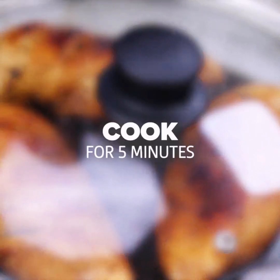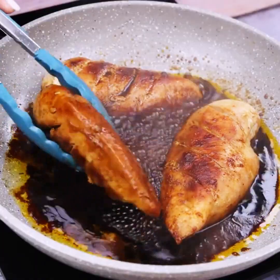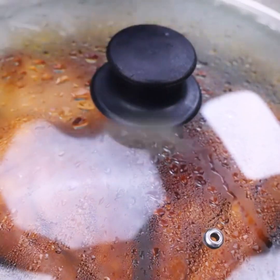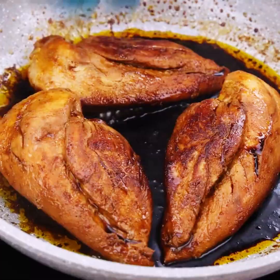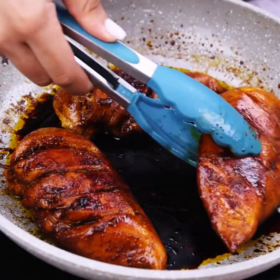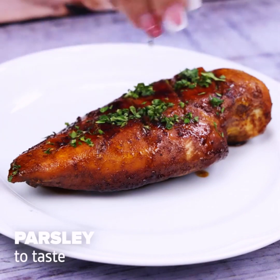Let's cover the pan and cook for 5 minutes. After that we will turn the chicken to the other side and again cover the pan to cook for another 5 minutes. Now let's go over the recipe one last time so we can remove it from the pan. Finally, we add parsley to taste.